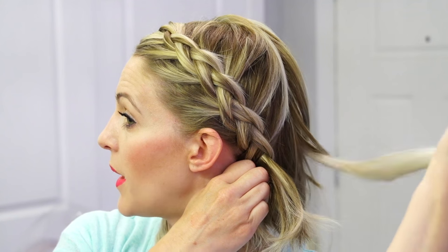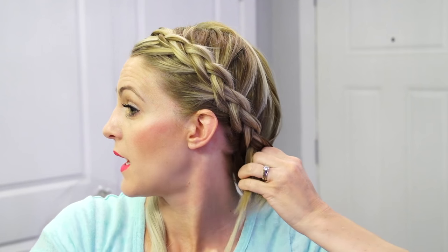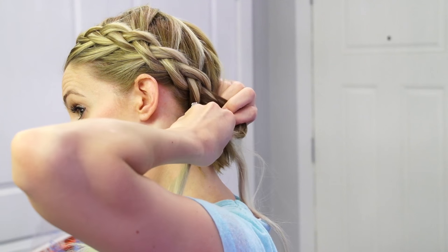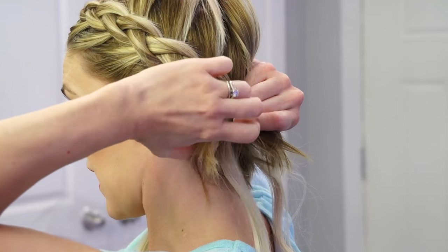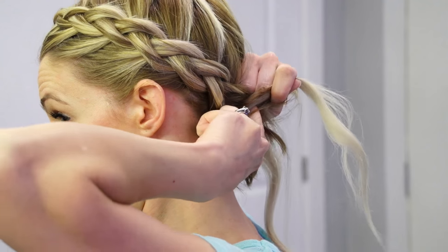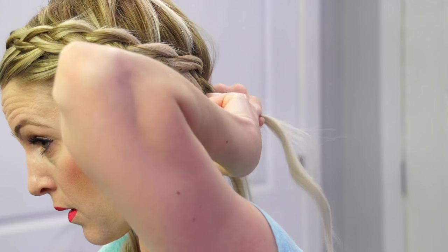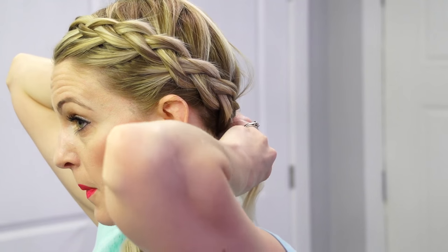I can feel here that I'm going to start getting some of the extension, which is good because we need some length to add into this. I'm going to flip my hair around and just kind of add in chunks at the bottom. When you get to this point, you can grab the rest of the hair.